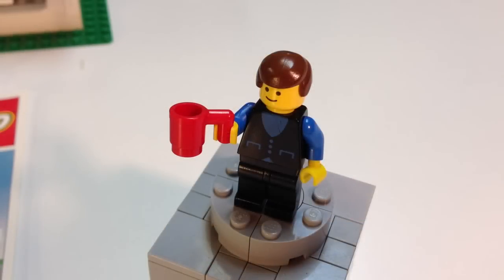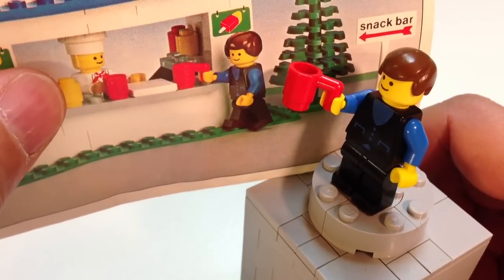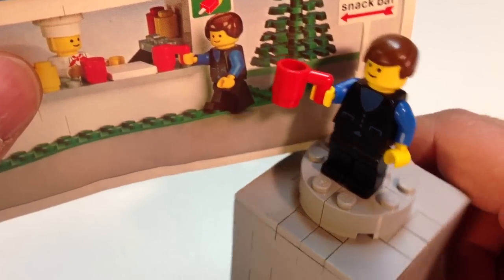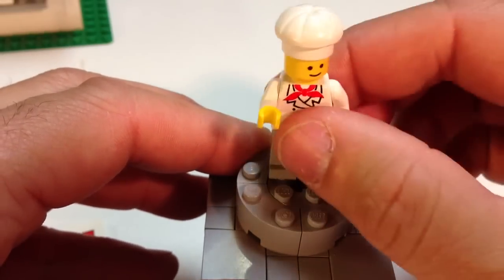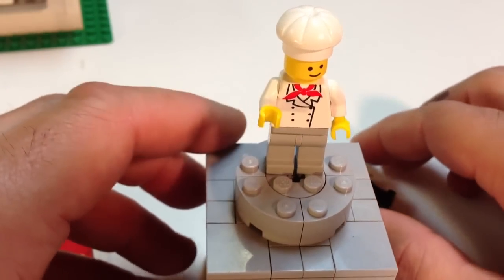First we'll look at our minifigures. We have the dude with the brown hair and the black vest and blue shirt, black pants. Very simple pattern, but he's got his 70s style. It's interesting that the hair is slightly different than what you see on the instructions — I don't know if it's the angle or the lighting — but this is the right hair. And then we have our chef with his chef hat, chef shirt, and gray pants. All these figures don't have any printing on the back. That's the two figures you get.